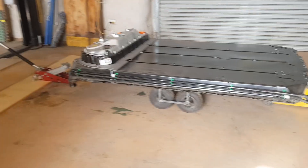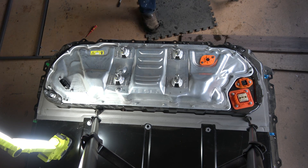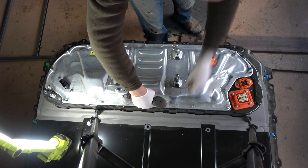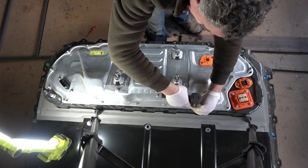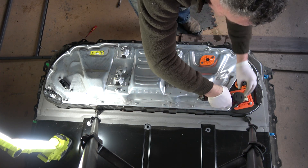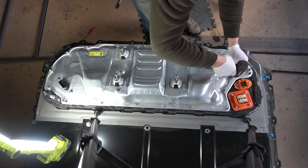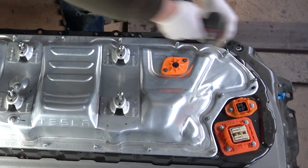Part of the brilliance of the Model 3 is that it incorporates all the high voltage componentry into the battery box in a separate chamber that sits above the battery and comes up under the rear seat. They call this the penthouse. So the first task in disassembling the battery is to first disassemble the penthouse.